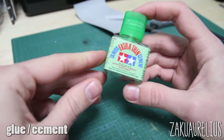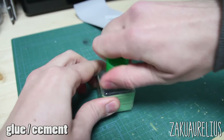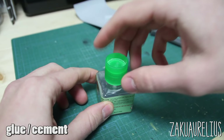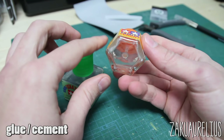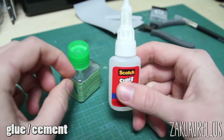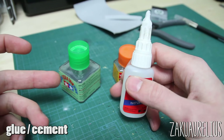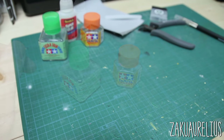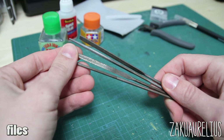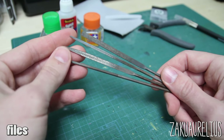Next is glue. The most common type I use is Tamiya Extra Thin Cement — it's very watery, almost like water, with a brush on the cap for applying. I also have regular Tamiya Cement, which is much thicker and takes much longer to cure, so I don't often use it. There will also be times you can use super glue — Tamiya sells one, or any kind will work. Last for now are files, which come in many shapes and sizes — very useful for customizing your kit and for basic Gunpla building.